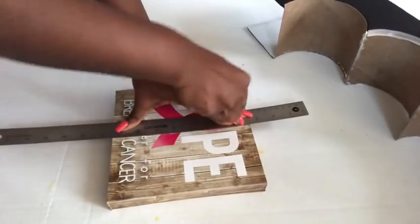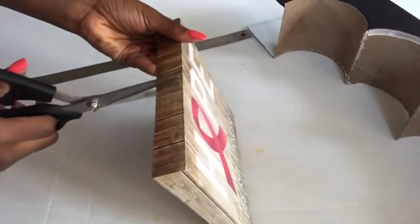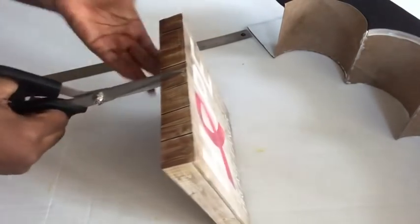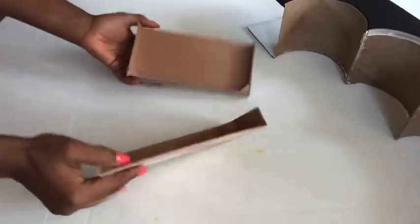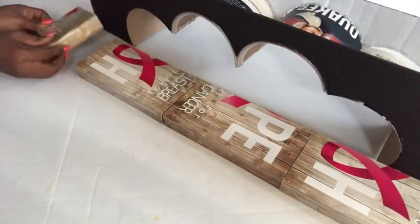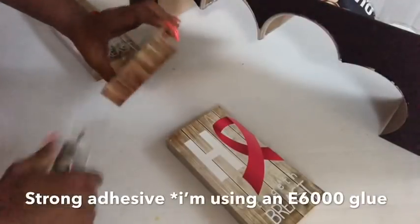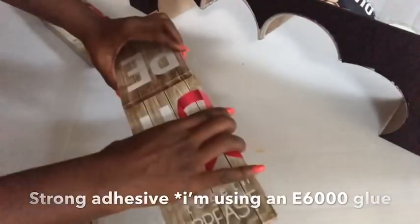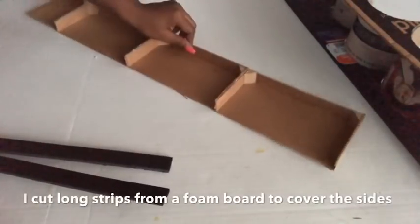If you're new to my channel, it's so great to have you here — don't forget to click the subscribe button so you don't miss out on any of my latest videos. These are the pieces, and I cut a small one to complete the length. I glued all the pieces together using the strong adhesive and a hot glue gun so that it stays together while I continue with the project.